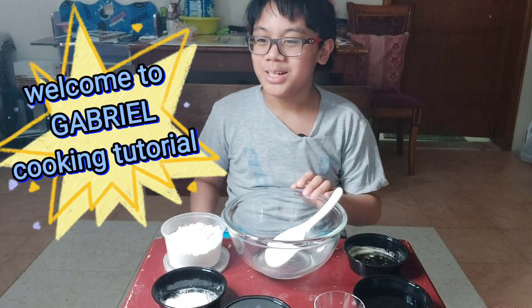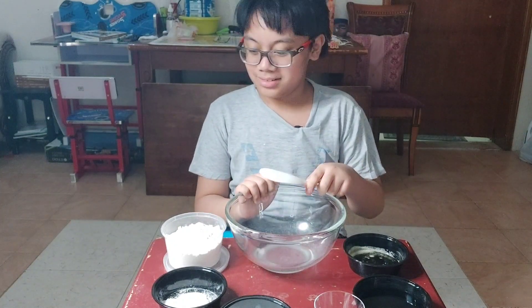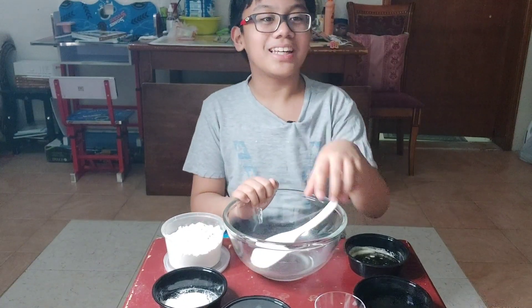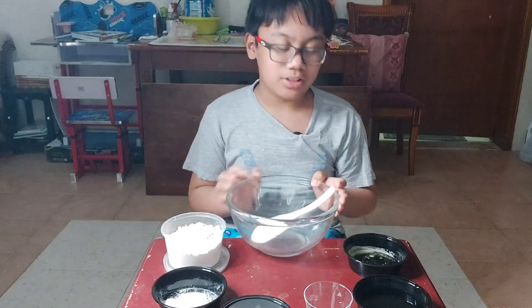Hello, welcome to Gabriel's cooking tutorial. This is very new. We are going to cook puto — I think it's very dear or something. Sorry, so these are the ingredients.